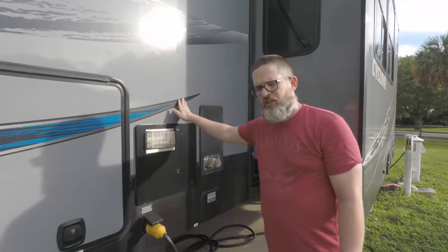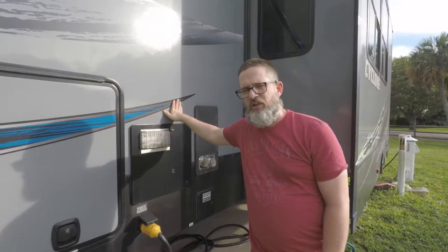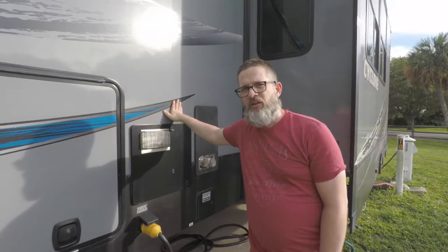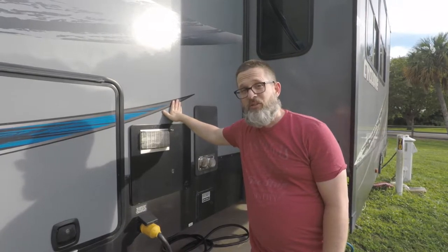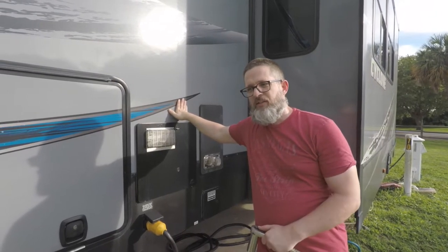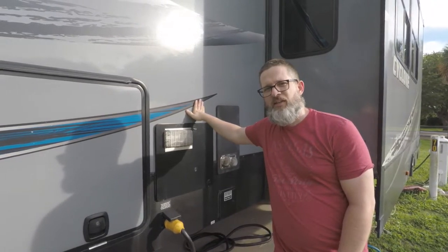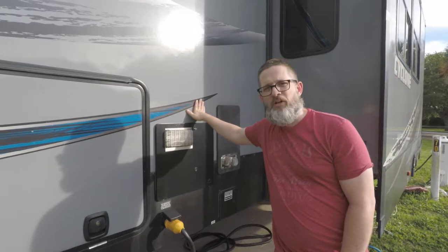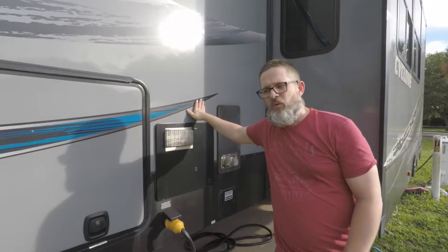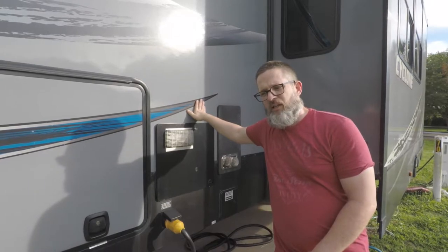Two things we've already done before we do this flush: the first thing was we shut off all the power to the water heater — this is important because you don't want to get burned. Next, we let the water cool; I ran the hot water inside until it was a comfortable temperature. And then the second thing we did was shut off the water source, so we can actually drain the water heater and see all the particles that are coming out.